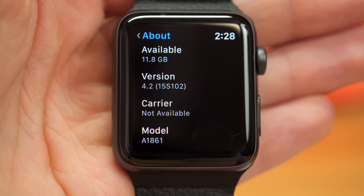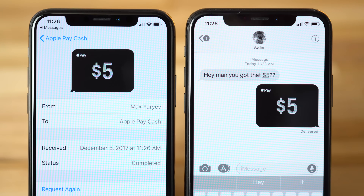Apple Pay Cash has launched for iPhone and iPad with iOS 11.2, and also on Apple Watch with watchOS 4.2. We tested it out on our iPhone X and it worked without issue. If you want to see how to set it up on your iPhone, click the card above.